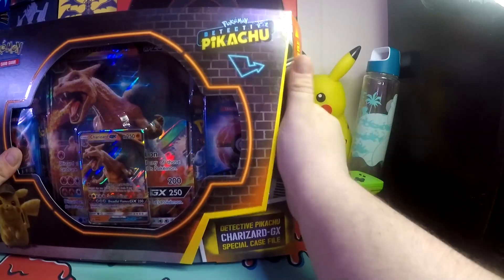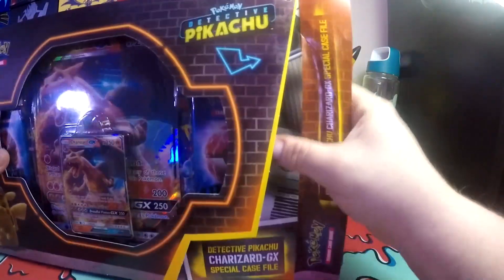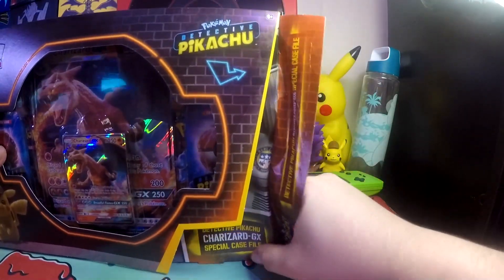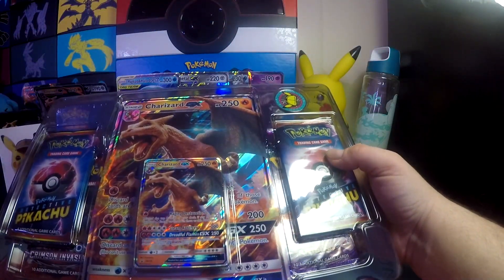I'm on a hunt for Ditto. Ditto should be the last Pokemon from this set to complete it for me. Plus, this will give me another Charizard GX that'll put me at three of the Charizard GXs. And that is fine by me.